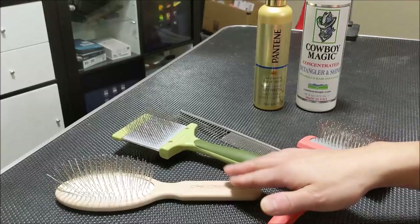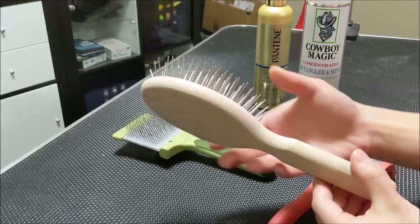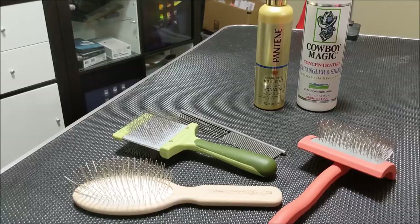First, the equipment. I have a pin brush, a slicker, and a comb. For the pin brush, I like to use the Chris Christensen number 27. I like this brush because it's a nice size for big and small dogs. The pins are quite long on a very soft cushion, and you'll notice that the pins don't have a ball at the end. I don't like balls on the pin brush because I find it gets caught in the coat and pulls the hair, causing discomfort.